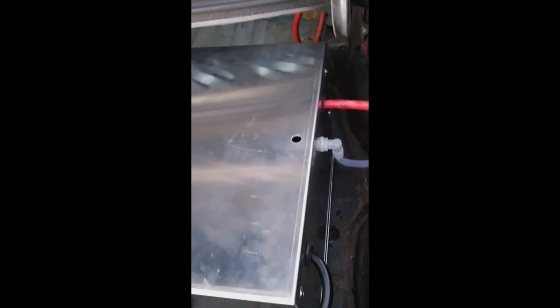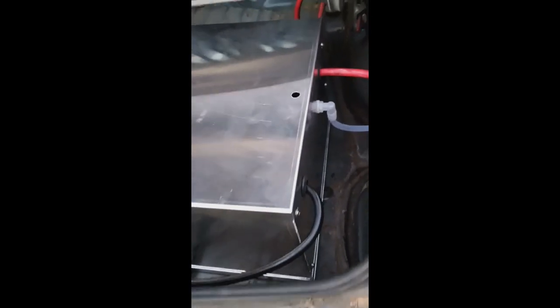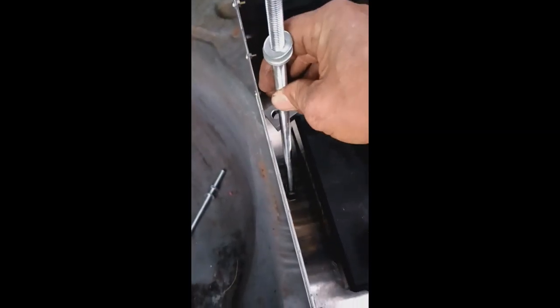Here's how I did my battery relocation in this 89 Mustang LX notch. Not 100% finished but I'm getting there. Still have to drill a hole down in here — that's the hold-down bar.